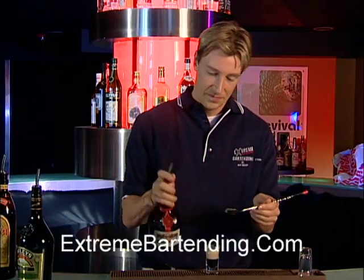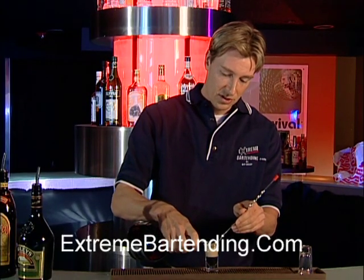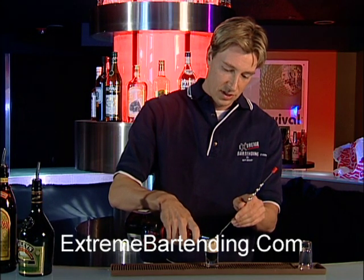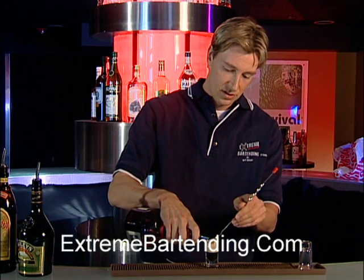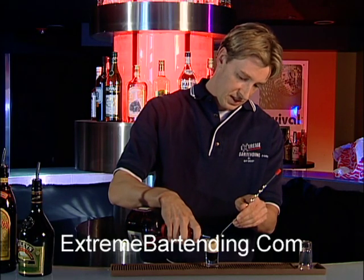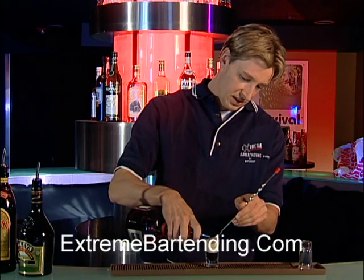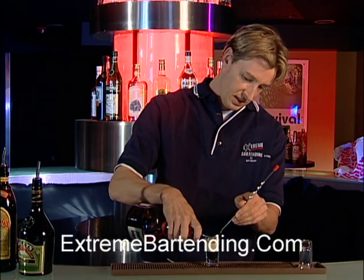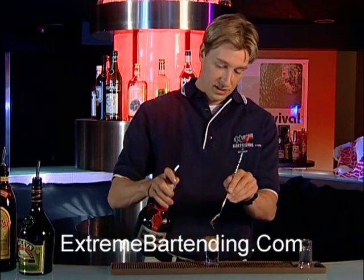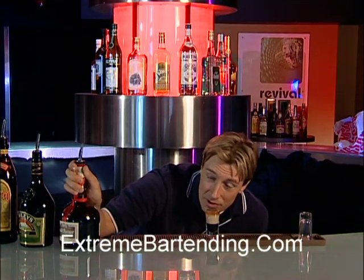The last ingredient is Grand Marnier. Again, with the spoon. This is the hardest one — you've got to be really gentle. There you have it. That is just about a perfect B-52.